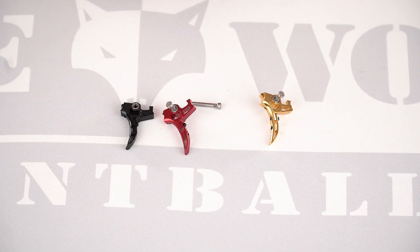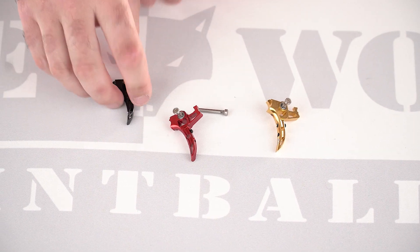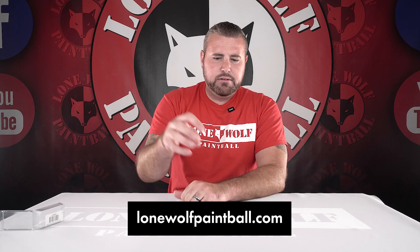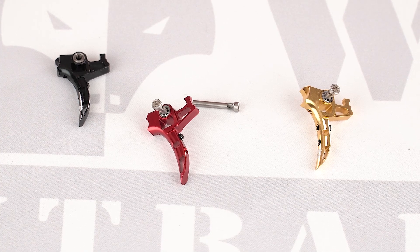What do these things retail at? They're $46.95. So you're between $45 and $50. Check them out on LoneWolfPaintball.com - you guys can do color options and orders on there. Quick little video on introducing the new Gen 3 trigger.